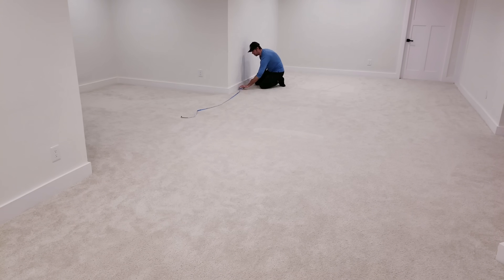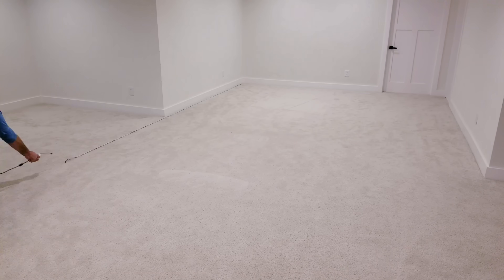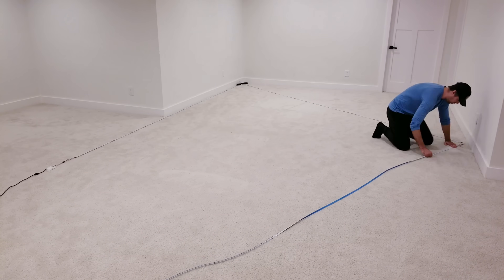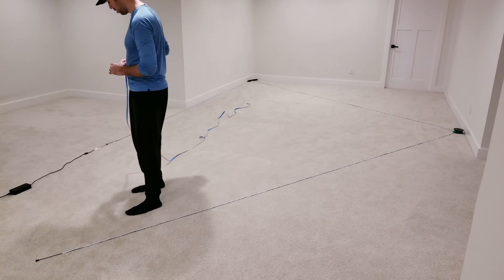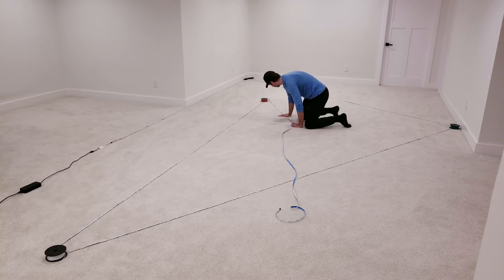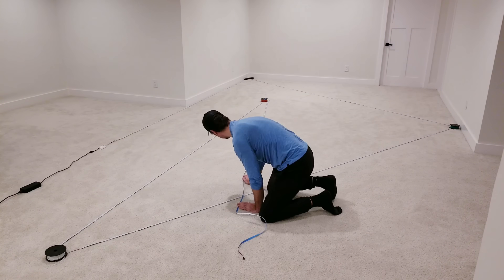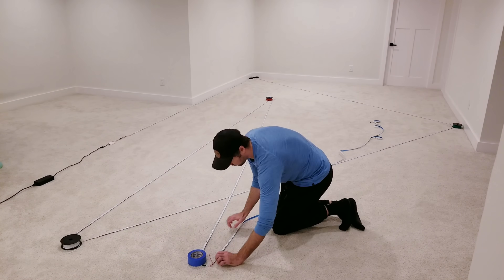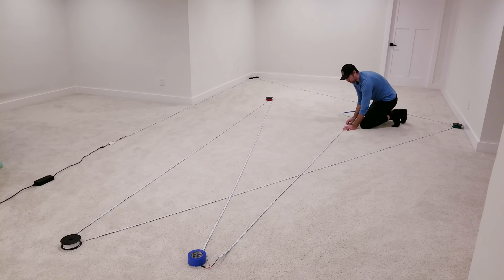In today's video I'm going to figure out what's the absolute longest run of LEDs I can do on a single data output with no power injection. Because what many people don't realize, especially beginners, is that the recommended power consumption information you see online is for achieving max brightness. For pretty much all my projects I'm simply trying to add some cool ambient mood lighting around my house, and max brightness is 100% overkill.